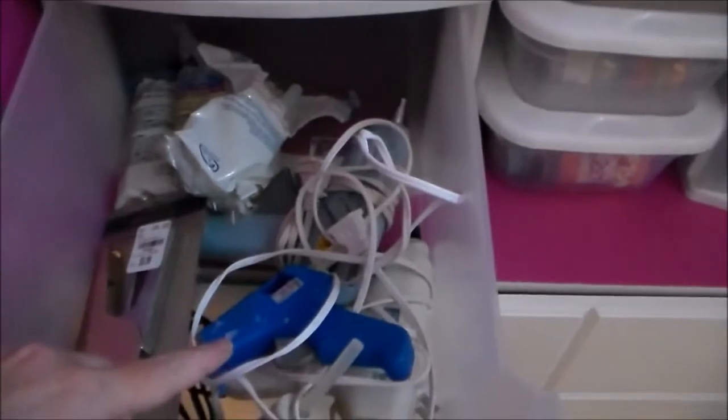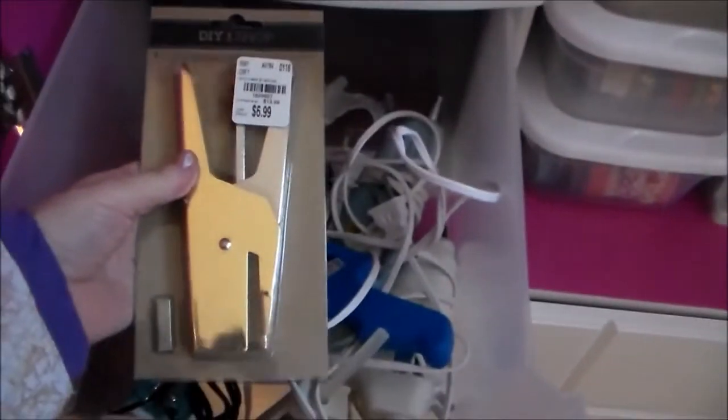In here I have all of my extra glue guns, glue sticks, and this tiny stapler. There's a fastener thing that I haven't even used yet — I need to get that out and try it. I need to see if I can find some of these little staples somewhere.